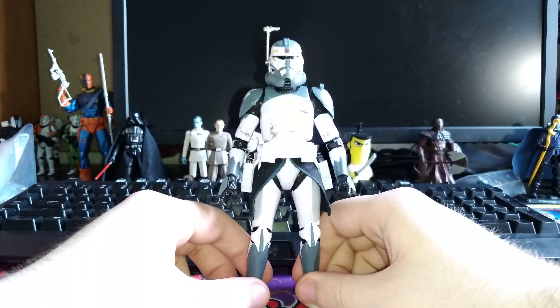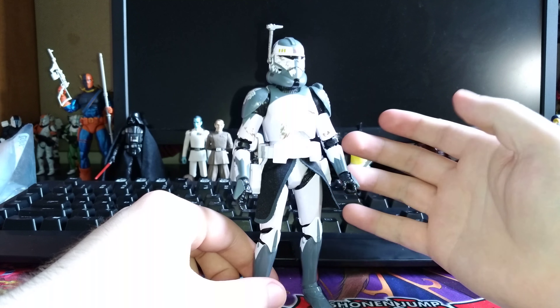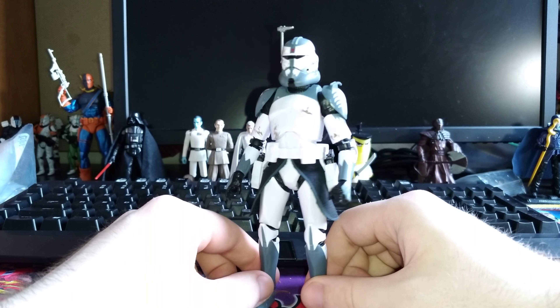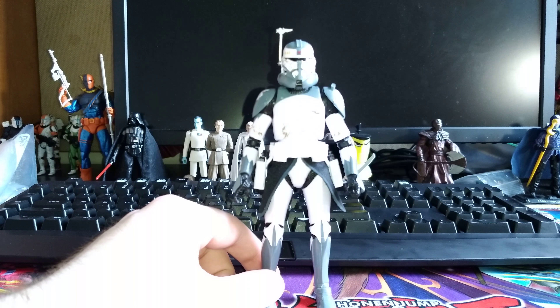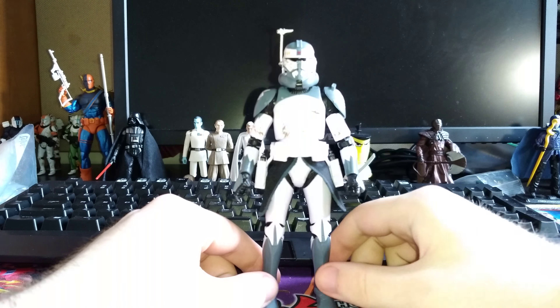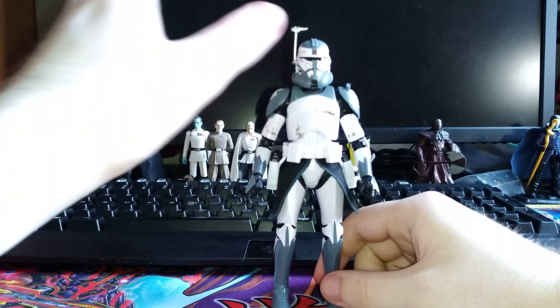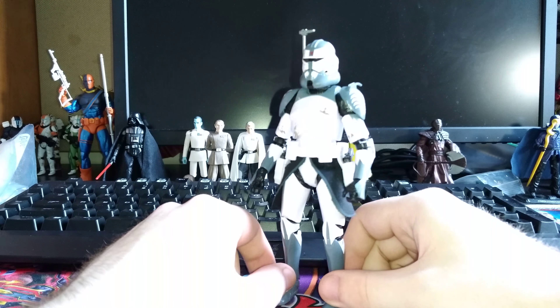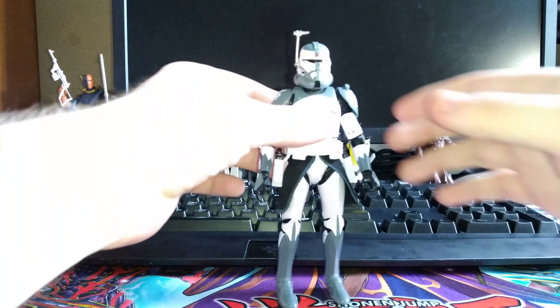Now I have Wolf out of the packaging and this is a really, really cool figure. It's using a lot of the same parts that the previous Clone Commander figures have used. But I think this is one of the coolest looking, if not the coolest looking of the Commanders that we've gotten recently. It's a significantly different looking helmet that I really like. Let's take a closer look.